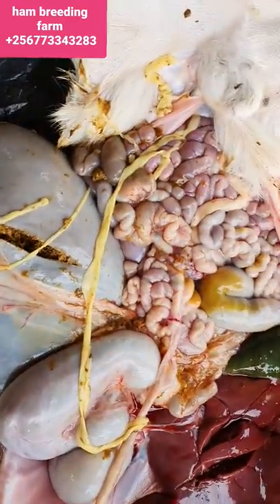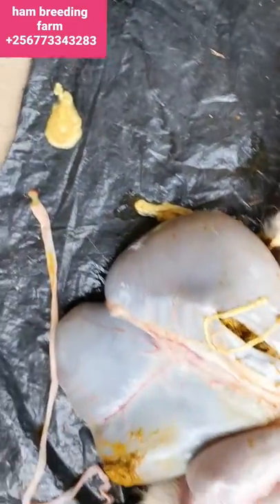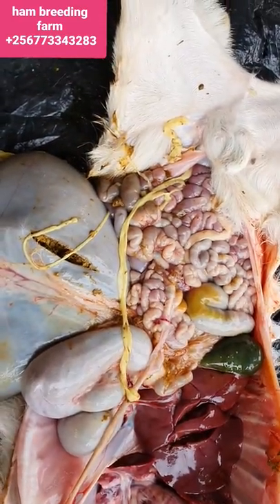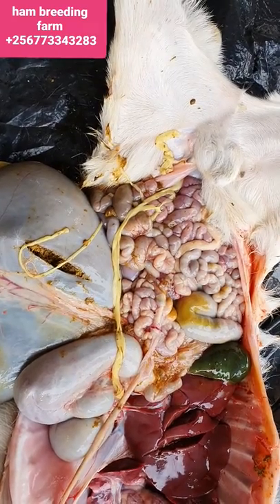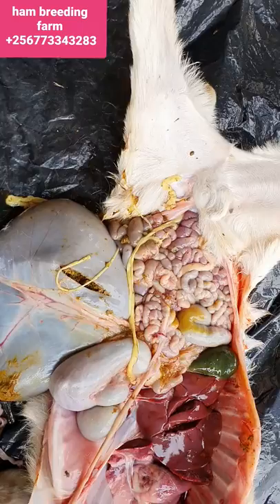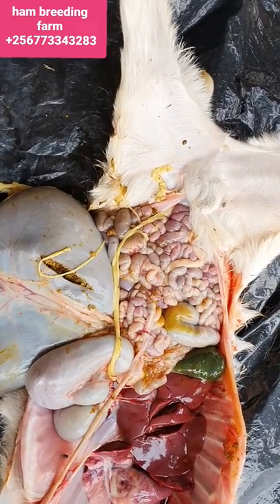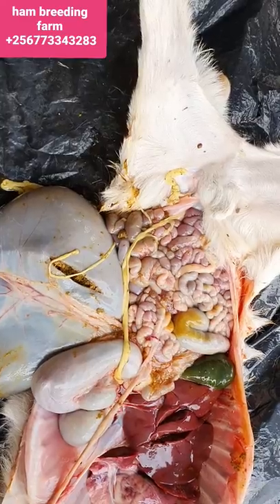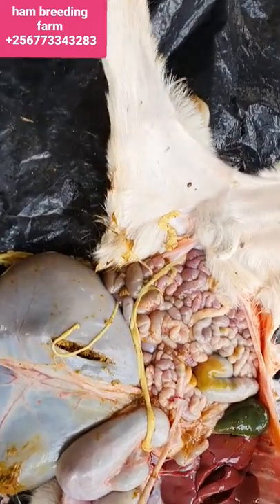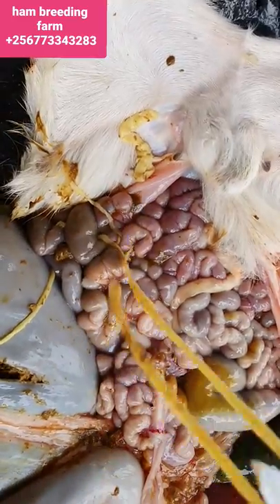That is the tape and that's how it looks. Basically, what you're supposed to do if your goats are grazing — if your land has no shrubs and they are eating like cows on the ground — you have to make sure that you at least deworm every after two months.